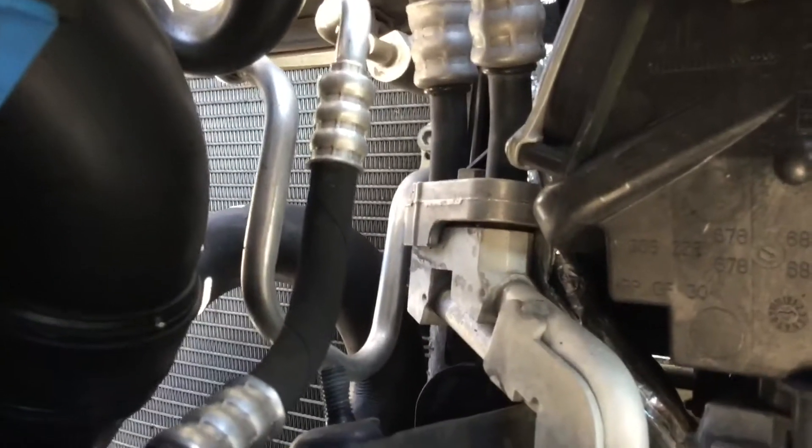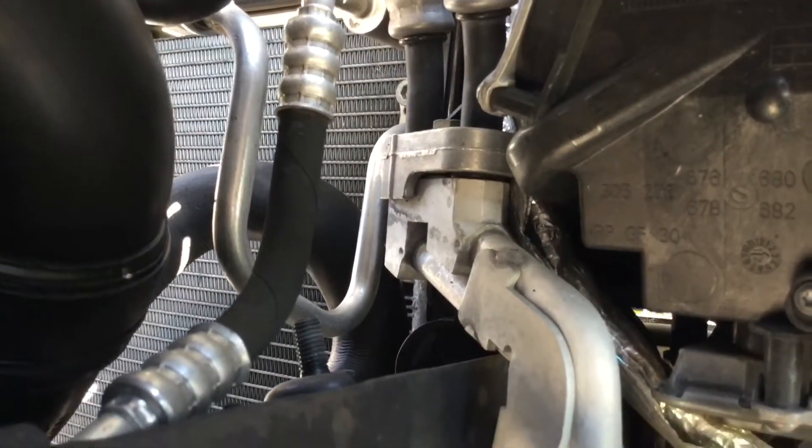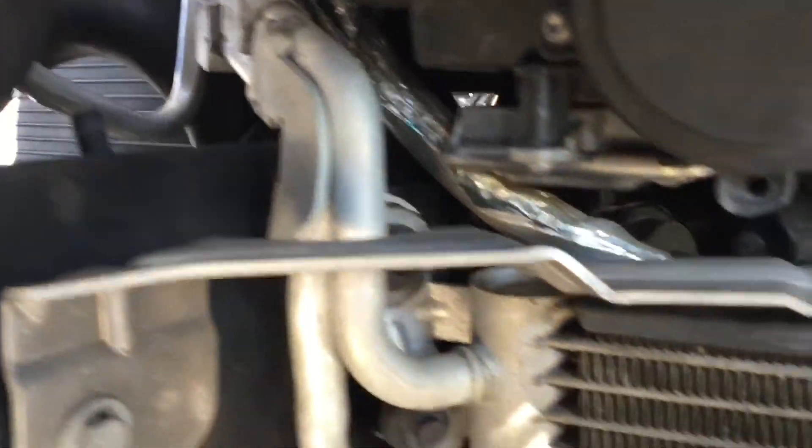Once you're in there, you can access the cooler — all the mounting bolts, the connector, and you'll need O-rings. The CSF doesn't come with them, so you need to go to BMW and source that stuff.